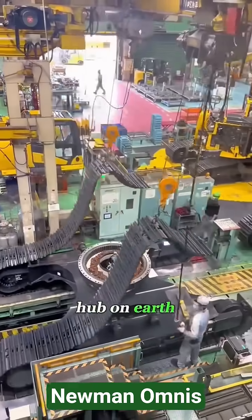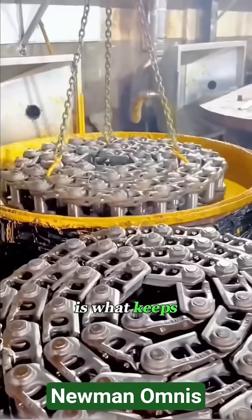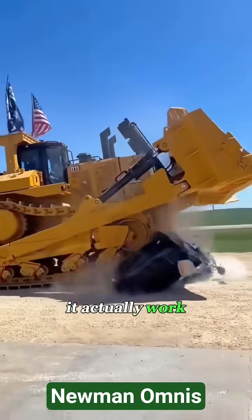Welcome to the most advanced production hub on earth for heavy machinery tracks. What looks like simple steel links here is what keeps massive machines moving under extreme weight. So how does it actually work?